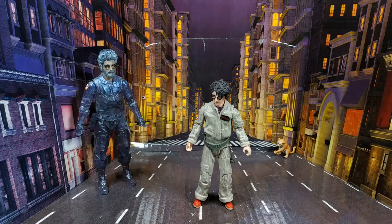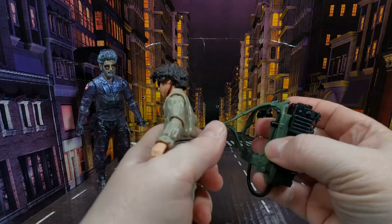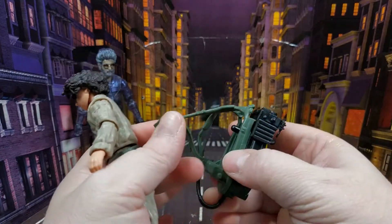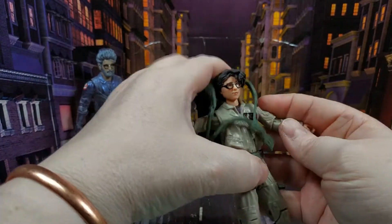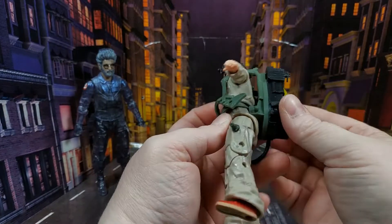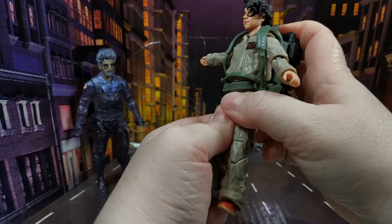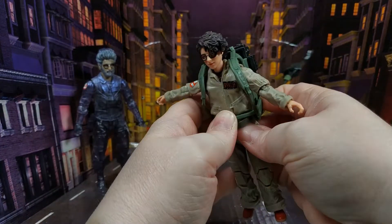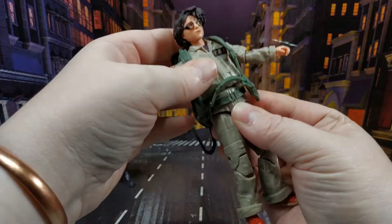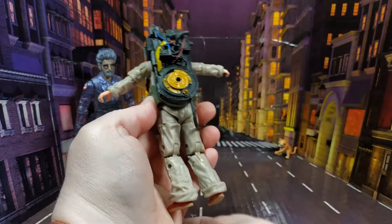Now I'm going to put the proton pack on her — I imagine she'll fall over backwards. You basically put an arm through, bring it over her head, down, and then pop the side back on. Obviously it's far too big for her so we need to wiggle it down a bit. There we go — it's sitting a bit too low on her, but it's on.